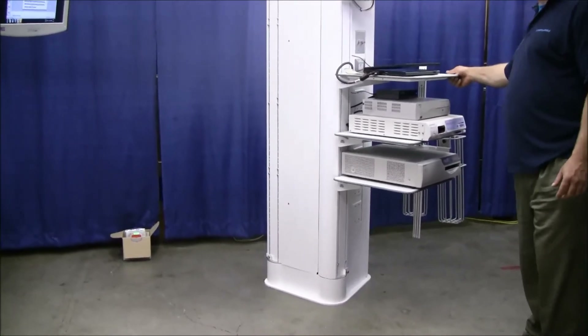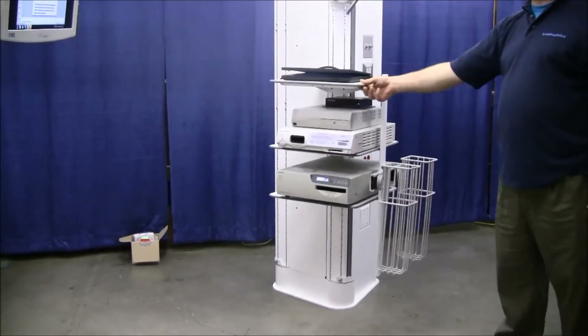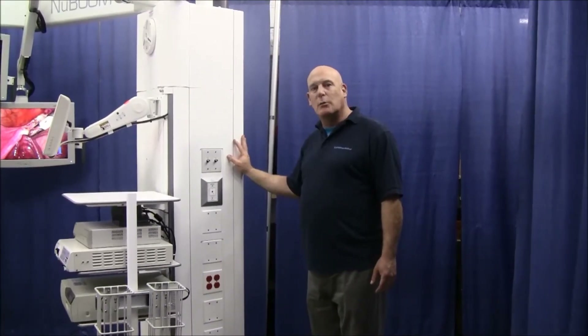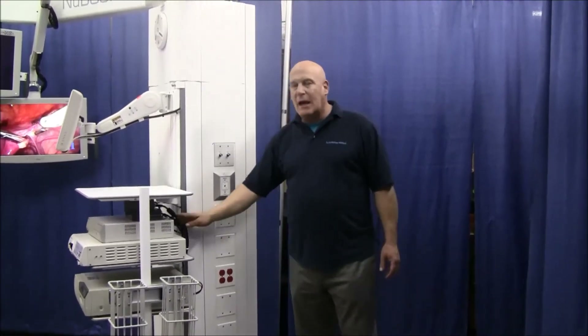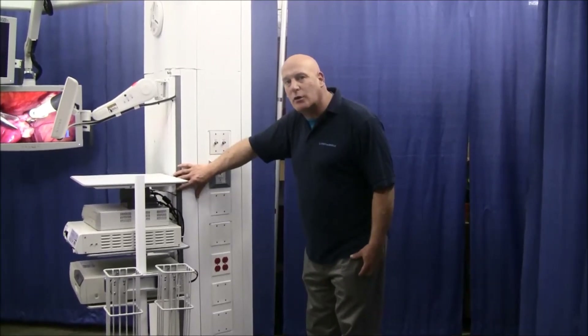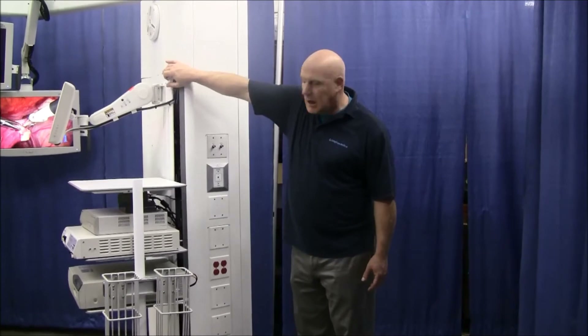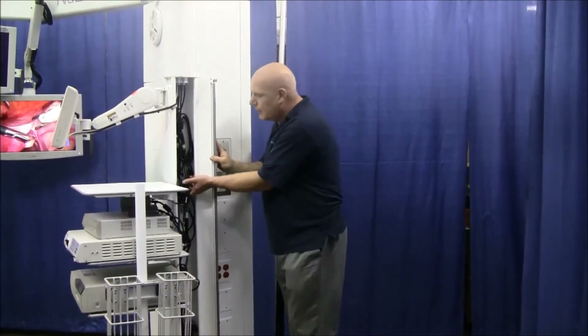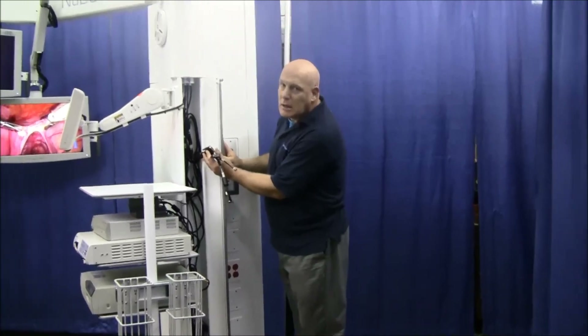Moveable shelves swing out of the way for better access around the surgical table. On the U-Series new boom cabinet, all the device cables to power and the data cables are run inside this corner circular cone. All the cables neatly concealed makes for easier cleaning and disinfecting. Any excess cable can be neatly stowed away.